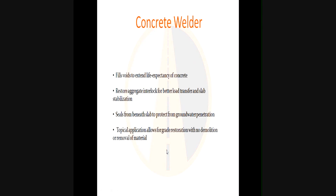To extend the life expectancy of concrete, we've got to fill those voids. The penetration of the low viscosity material lets us get down in there. It also restores aggregate interlock for better load transfer between the slab and the surrounding slabs. Slab stabilization allows for a smooth transition as traffic moves over the approaching slab, the compromised slab, and the departing slab, which in itself will elongate the life expectancy of the repair.